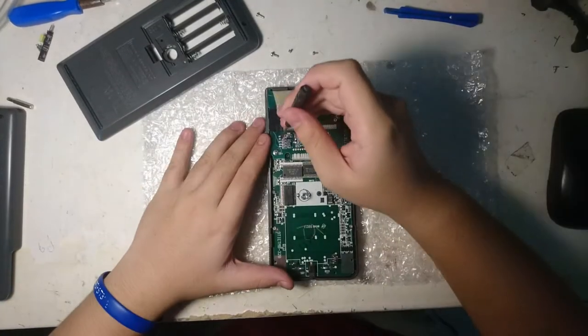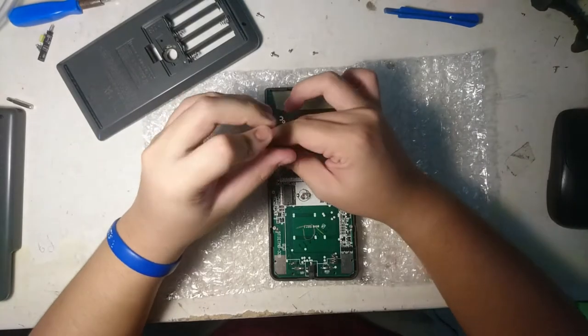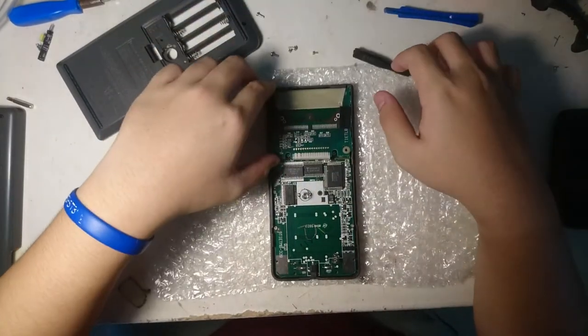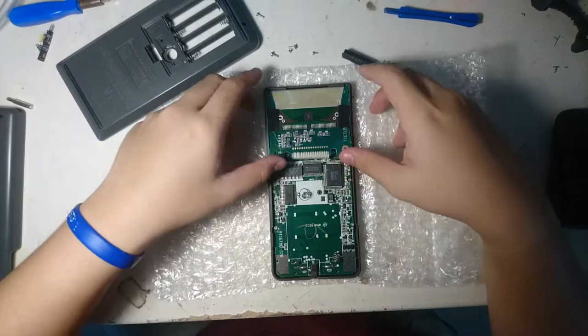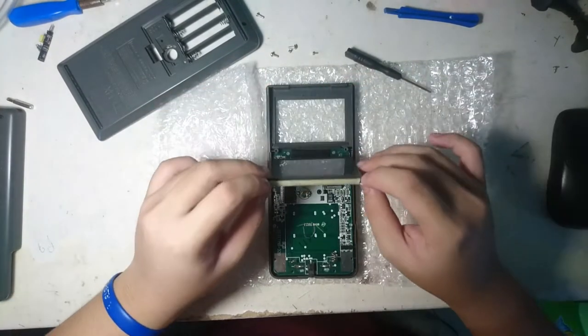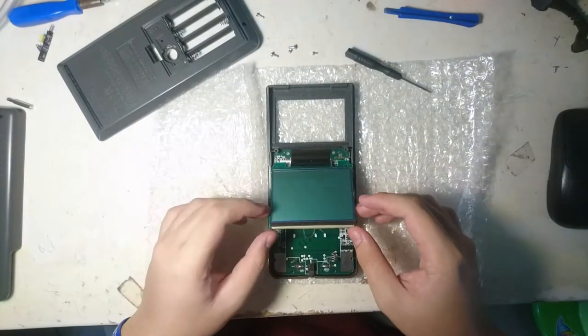Next, I'm going to take the display off. Grab the Phillips head screwdriver and unscrew them. On the left side, after we remove the shielding cover, gently take it off using your thumb, pushing the two sides — the screw-holding sides — and it's going to come out very easily.